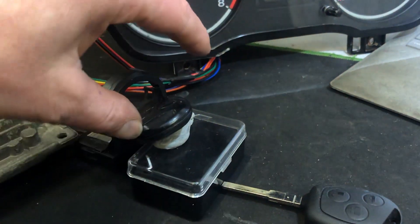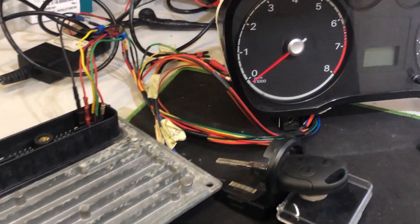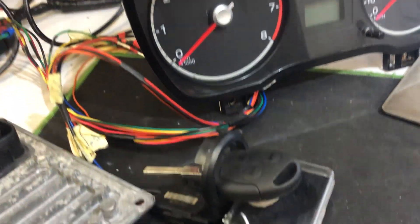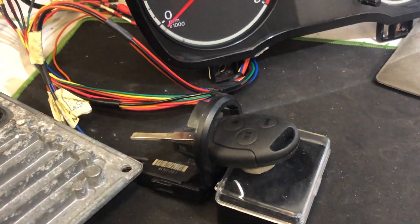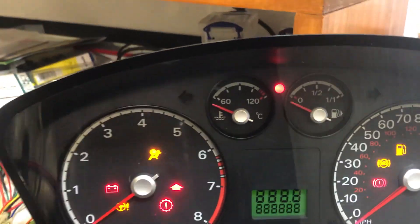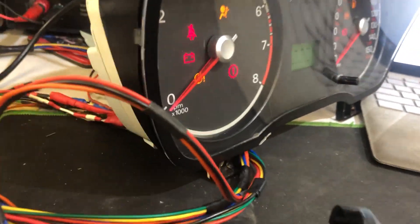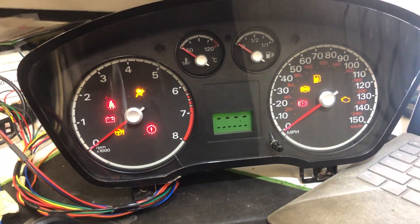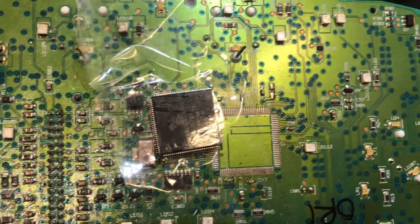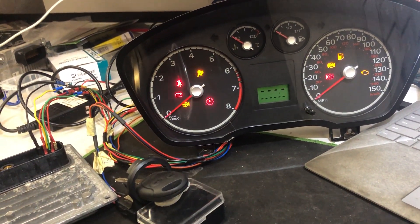Just to recap — we've got two keys programmed. Let's try the other key: cluster connected to the ECU, immobilizer connected to the cluster, knee bone connected to the thigh bone. Power on, ignition on with the switch — what's the immobilizer light? Perfect — no more flashing. The moral of the story: if you've got a faulty cluster and want it repaired, send it to us. If your mate says he's seen it on YouTube, bought a soldering iron from Aldi, and he'll do it cheaper — don't let him touch your cluster. It'll end up in the pile and cost a lot more.